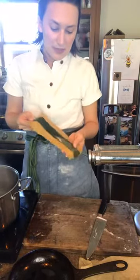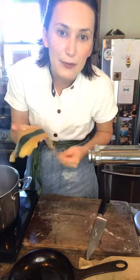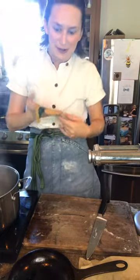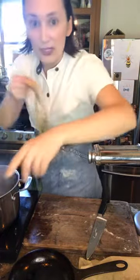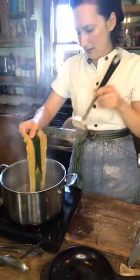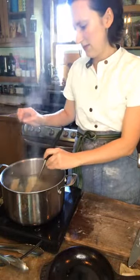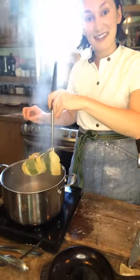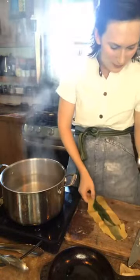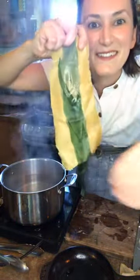I like to freeze my pasta. It works really well and doesn't take much longer to cook — maybe a few seconds to a minute extra. I'm going to drop this in our boiling water right here. One, two, three — it's done. That's the quick part. So beautiful too. Are you guys drooling? I'm drooling.